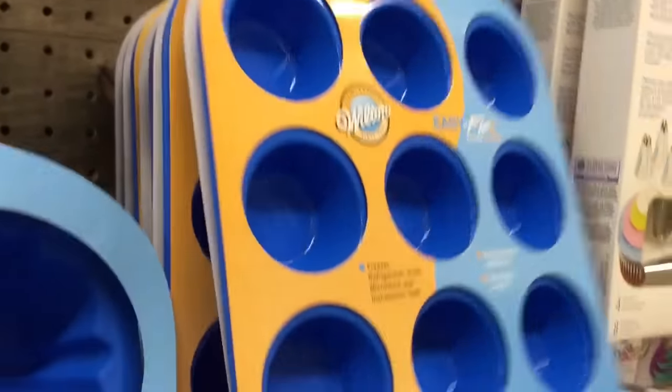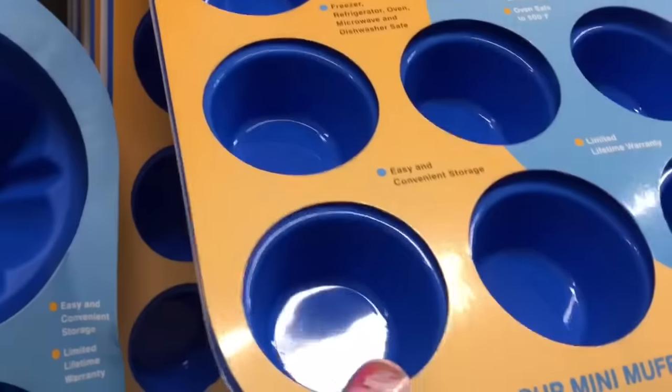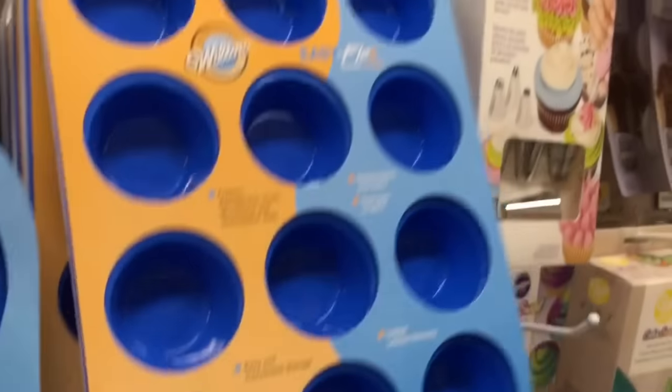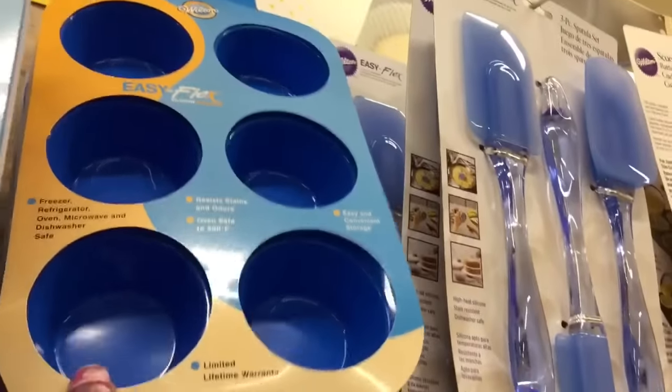For me, shape is usually more critical, so I'll just add a thin top coat to a matte piece if I want it to be shiny. But there's an advantage to already-shiny molds — it's one less step to do.